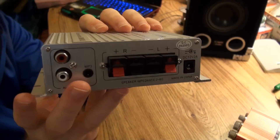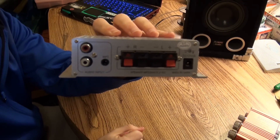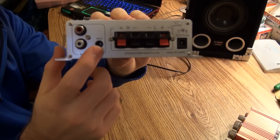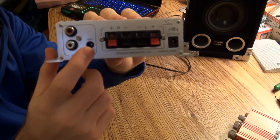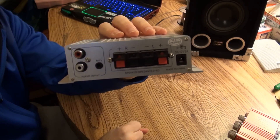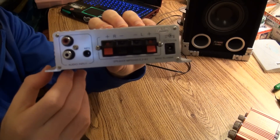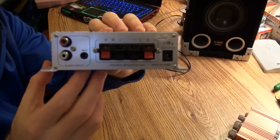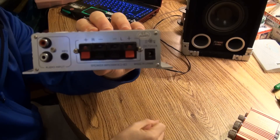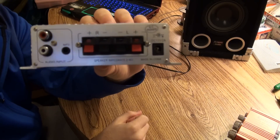On the back, you have your standard right-left audio. You also have, which is really nice for this one and wasn't available on the Kinter, a headphone jack input — which is pretty cool because the right-left audio cable is a little bigger and more to carry, or if you only have one of them. Then you have your right-left speaker hookups and your 12-volt input, which it says takes 2 amps, and I have a 2-amp 12-volt power supply to test it with.